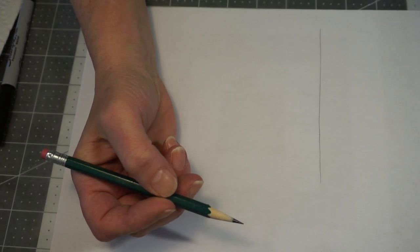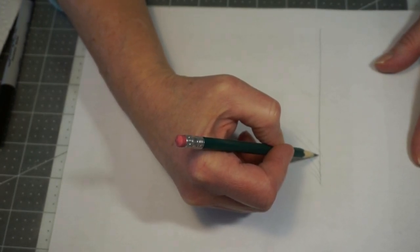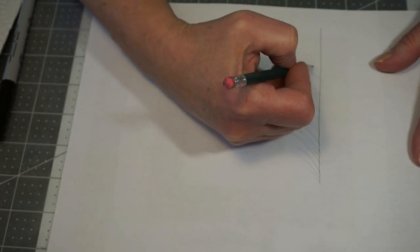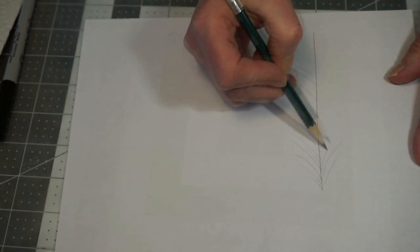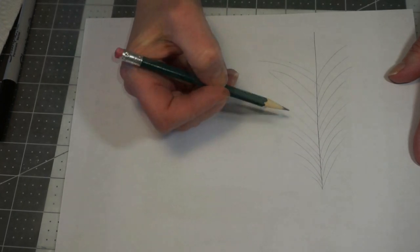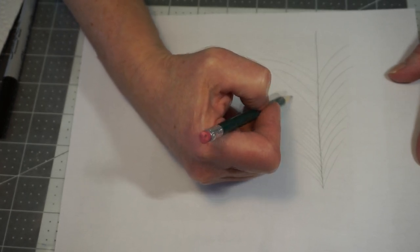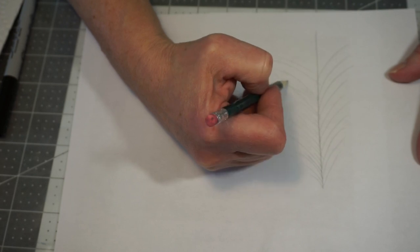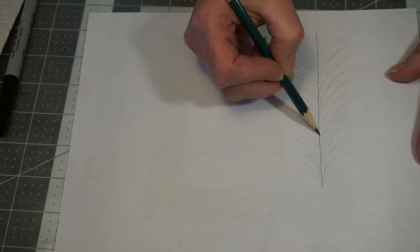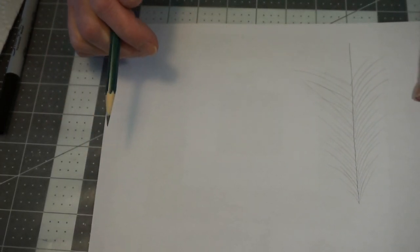The first one is the easiest: you just take and do swish marks, and as you bring them down they get bigger, then do the same thing to the other side. If it seems like you've got spaces in between, take your pencil and draw in some lighter ones to make it look a little thicker. Trees are not perfect in nature, so you just need to let go of the perfectness. Just draw your tree.